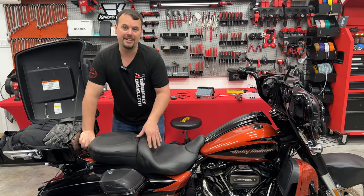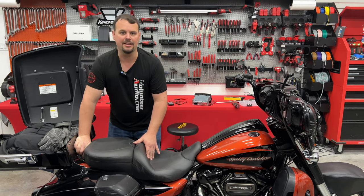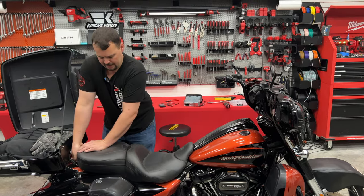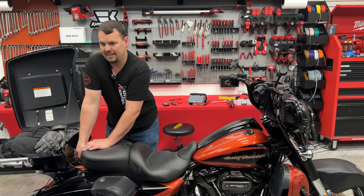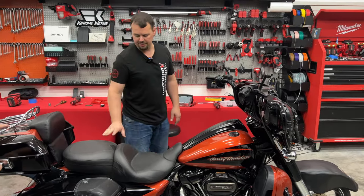If you're worried about somebody taking that phillips screw or thumb screw out and stealing your seat, check out our Robert Becker Design Seat Locks. This is a Mustang seat — a pretty expensive seat — and the only thing keeping somebody from taking it is a little thumb screw. We've got some really nice locks that would go in place and keep anybody from being able to steal your seat.